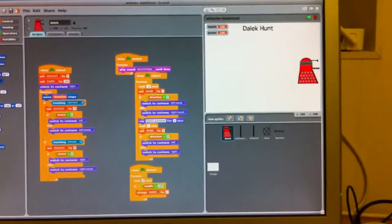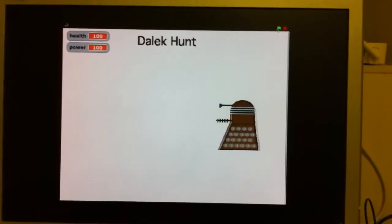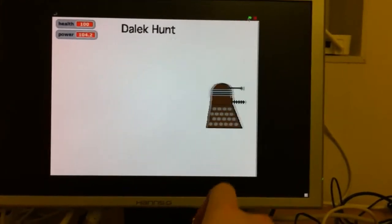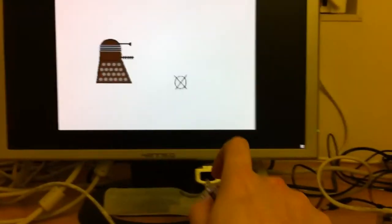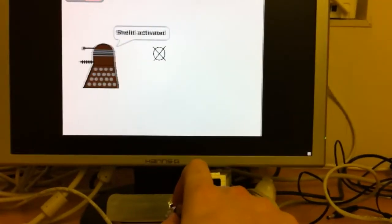So if we hit play on the game and full screen it, you can see as we move the pen around we can actually try and hunt the Dalek.